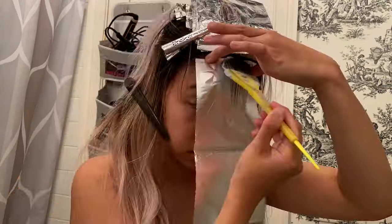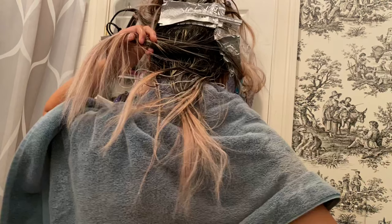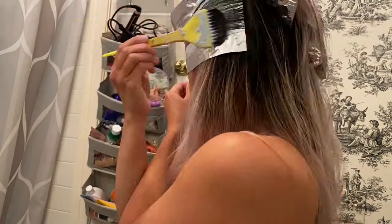I like to highlight from the bottom up. It's important to work in small sections and weave very fine and even baby lights. It took me a while to do all the foils, so by the time I got to my front sections, my back was already done processing. I took the foils out and sprayed water to neutralize the bleach and stop it from over-processing.